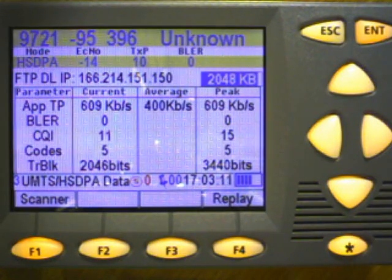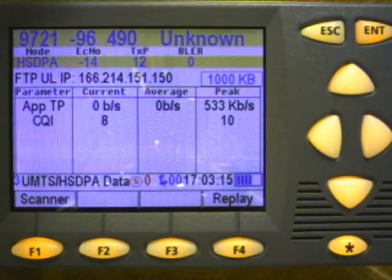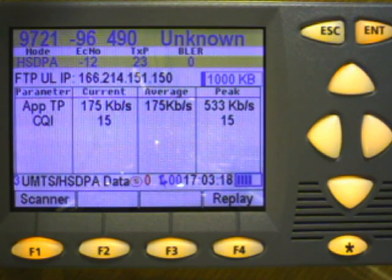This will cycle through different tests. This is doing an FTP downlink test. It will also go to an FTP uplink, as we can see. And then it will also do an HTTP downlink.